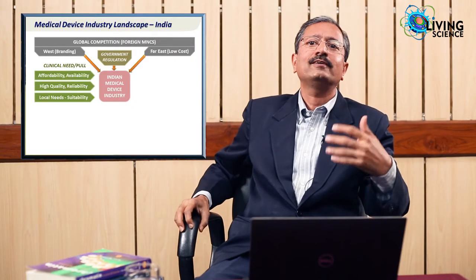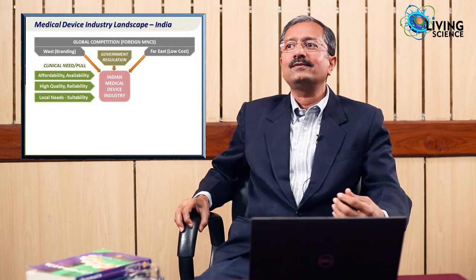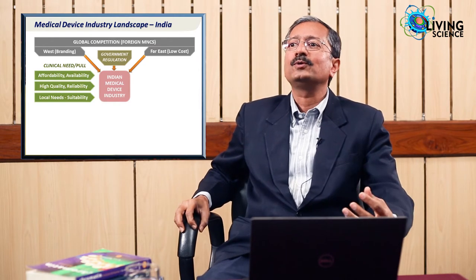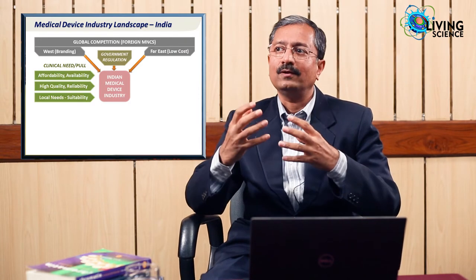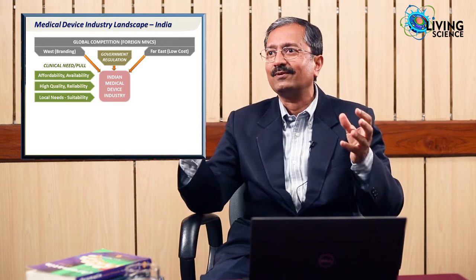Is there any hope? Yes, because doctors are always asking for new stuff — stuff that is more affordable, more easily available, and easy to use. They want high-quality, more robust instruments suitable for our environment where we use, reuse, and misuse instruments. Our doctors sometimes do 2, 3, even 5 times the number of surgeries, so the ergonomics of the device must suit our conditions. There is an unmet clinical need.